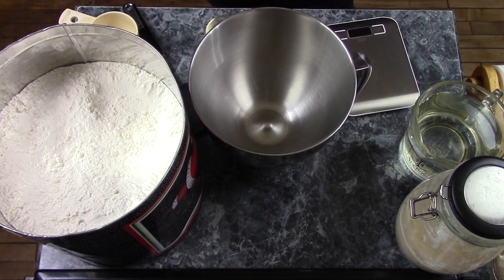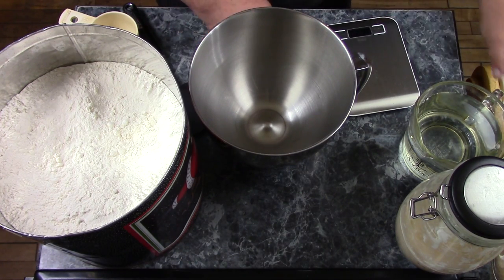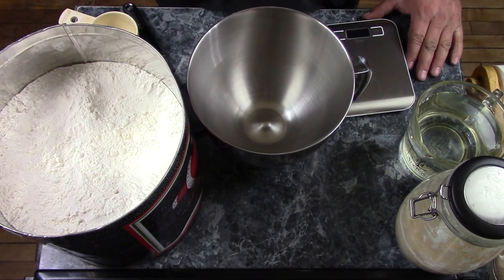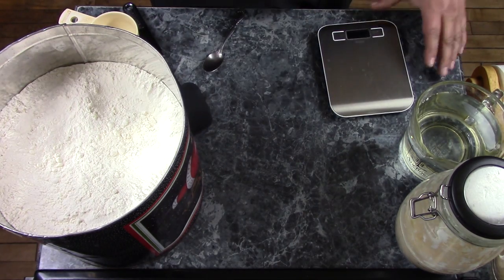Oh, that is fantastically good. Anyhow, as much as it pains me to use the metric system, this recipe is done by weight in grams. I haven't had the time to sit down and convert it into units of measures that God intended.